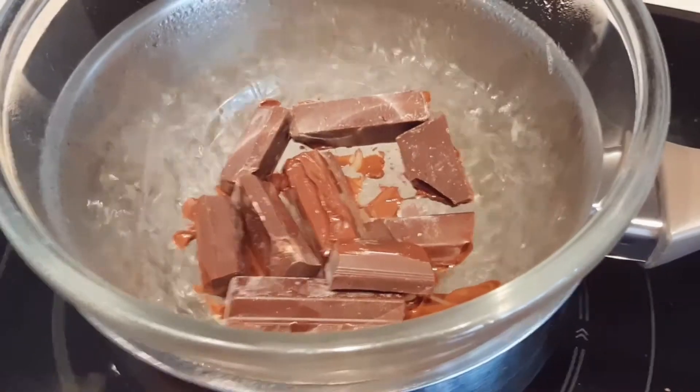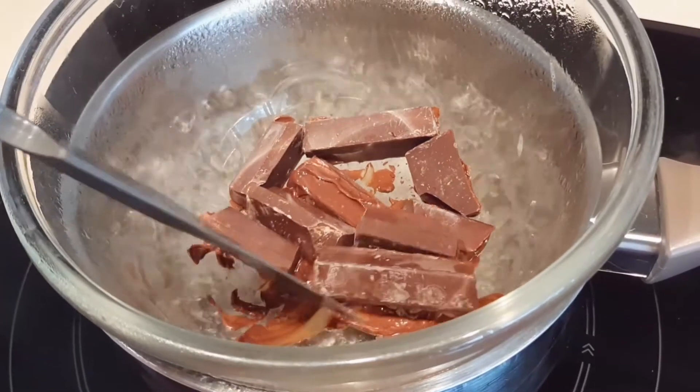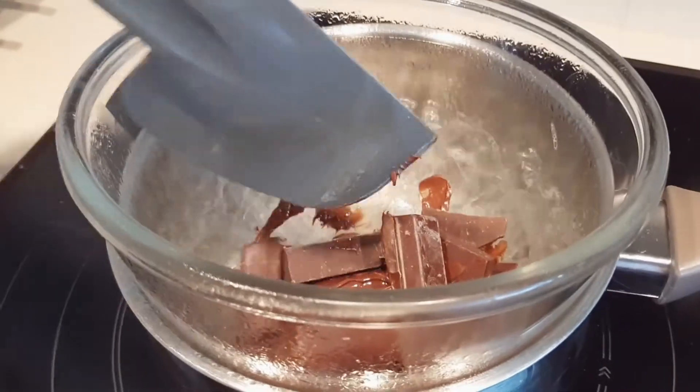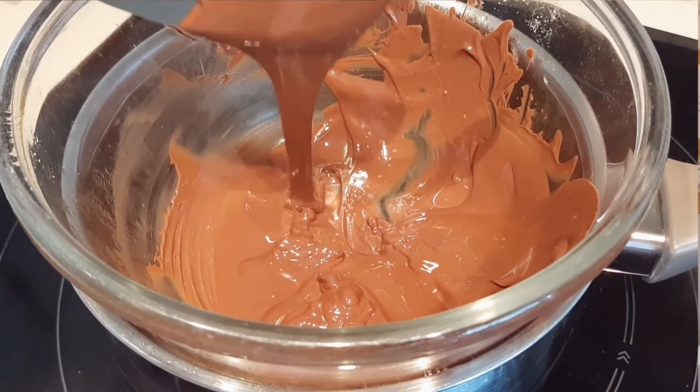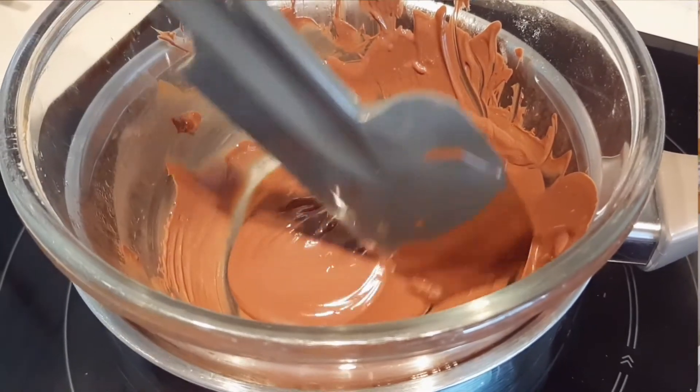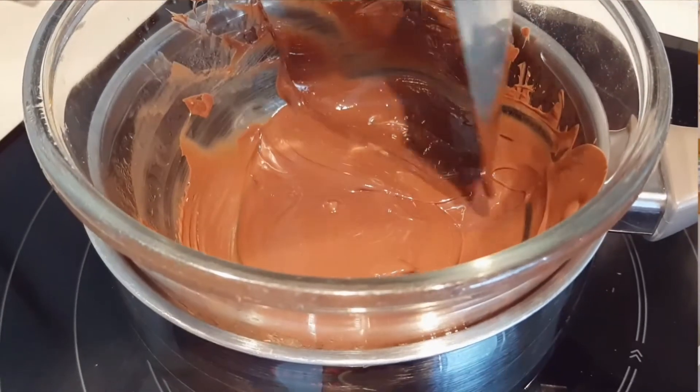First things first, my sister and I melted the chocolate. I don't know what the technique is called in English — just leave it below, please — but basically we melted it in a pot with warm water and put a bowl on top with the chocolate inside, because it's very easy to burn chocolate in the microwave and it has happened to me before. I really didn't want to mess it up or waste food, so we did it this way. It was pretty quick. Once we melted the chocolate, we divided the waffers into about four sections to fit in the pan.